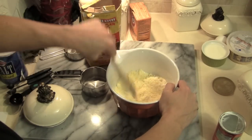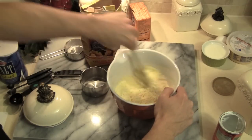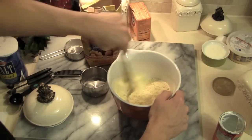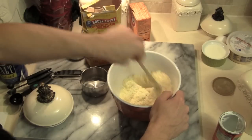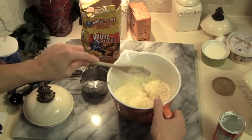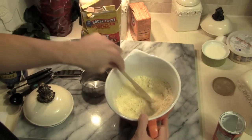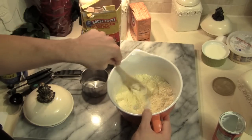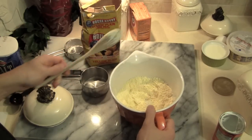We're going to mix all of this together, then create a well in the center.